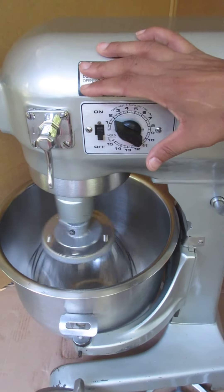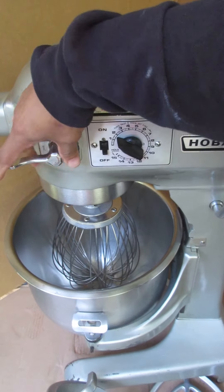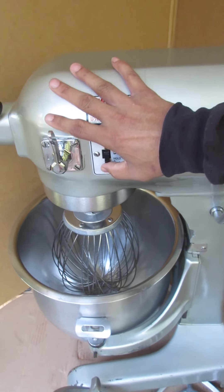And then we're going to put it in the third speed. And here we go — it's pretty fast.